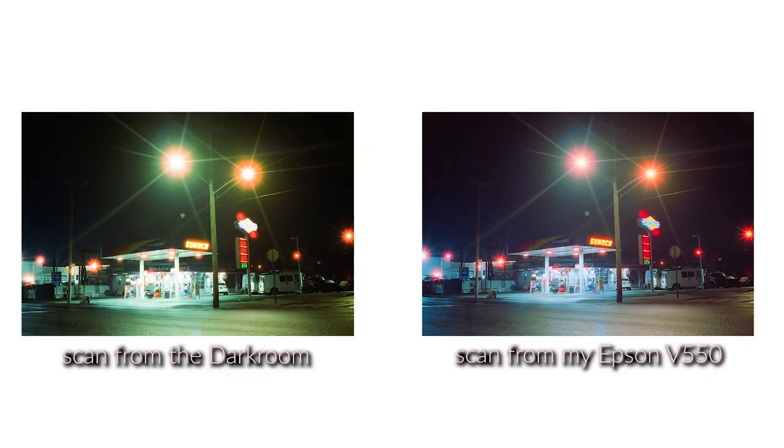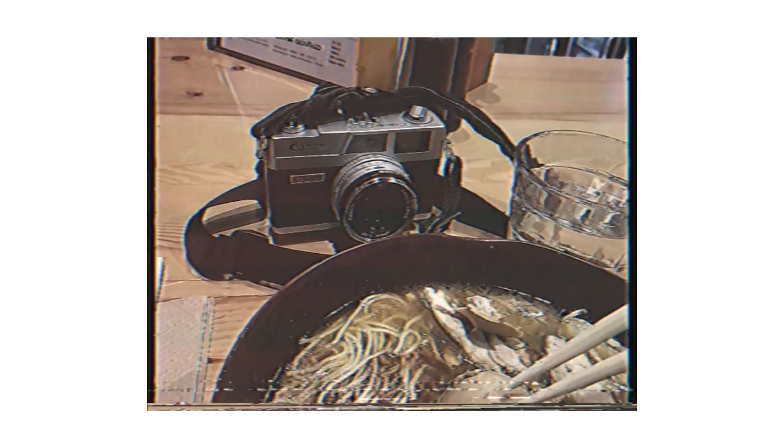I got this film developed through The Darkroom in California. Most of the time I love them — one of my favorite places to send film. But the scans I got back were really hot, and at first I thought I'd messed up the roll. Then I scanned it myself and realized the colors were cast very green in their scans and everything was overexposed. So I'm using my own scans for this video. I don't edit my film scans — I just scan and convert, that's it. These photos aren't perfect though; I'm not a fan of the starburst effect on the lights.